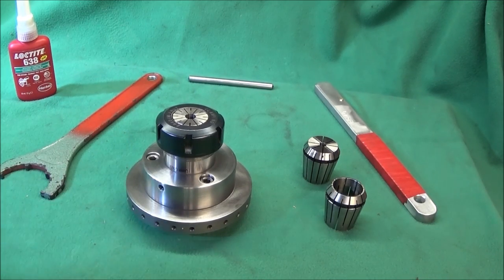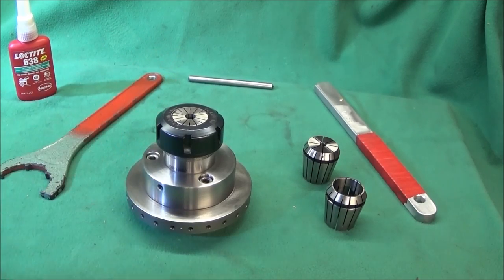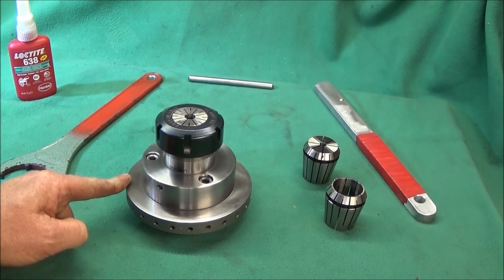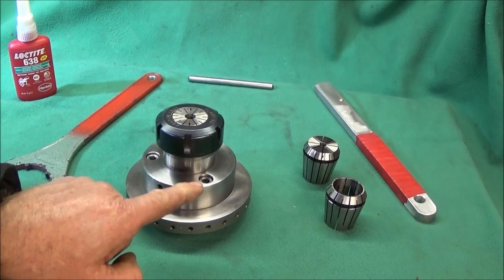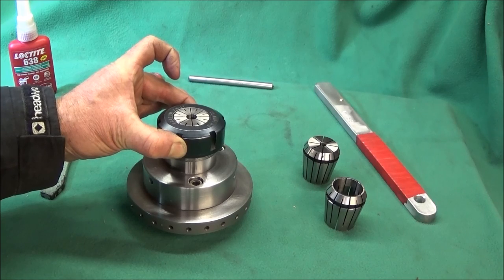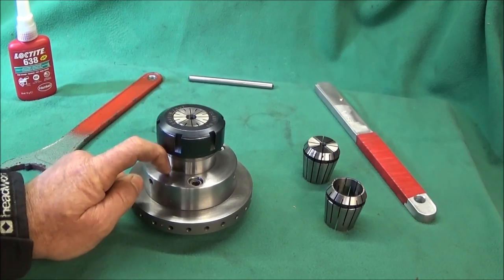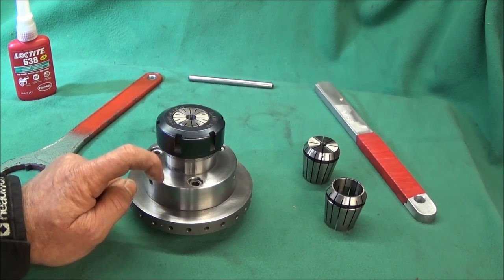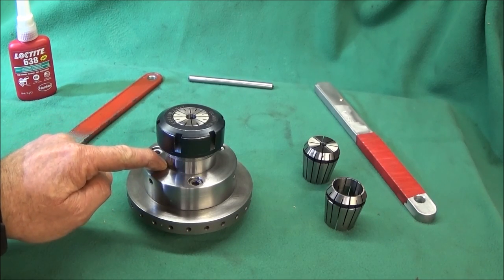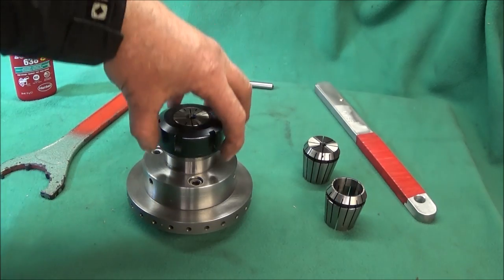I drilled and tapped for the eight millimeter bolts, tightened the billet securely onto the back plate, then put it on the lathe and bored the diameter out to accept the collet chuck. With about 1 thou clearance, I then machined two grooves inside the bore which were filled with Loctite 638 all the way around and on the back of the shoulder, then the collet chuck was pushed in.